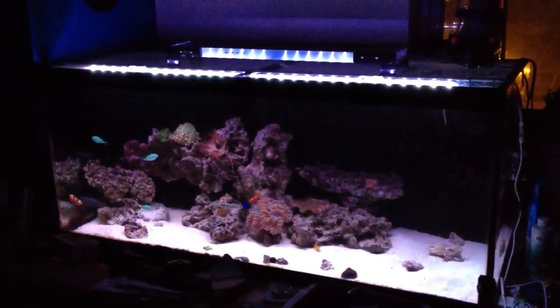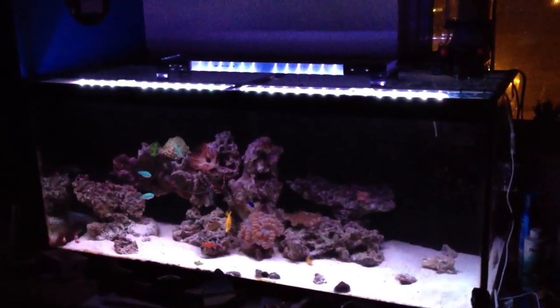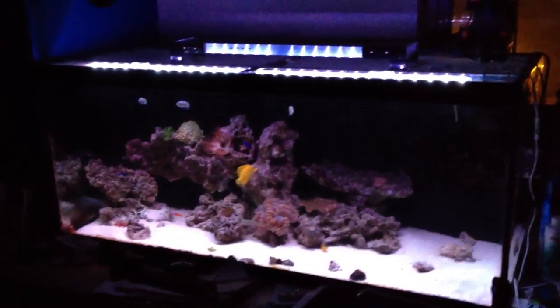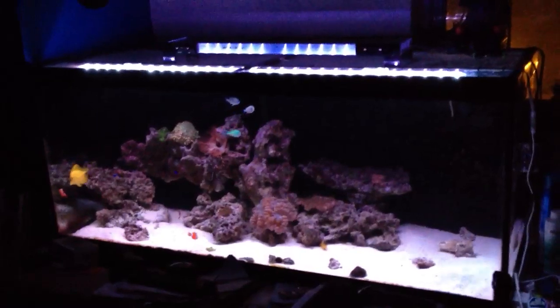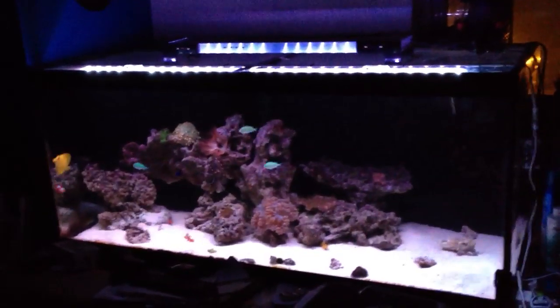Hey viewers, here's my 75 gallon saltwater reef tank. Today I'm going to talk to you about a do-it-yourself LED lighting system for your tank. Obviously you can buy very expensive ones that cost up to about $400 to $500 plus, or you can do it yourself a much cheaper way and save a lot of money while getting the same type of lighting.